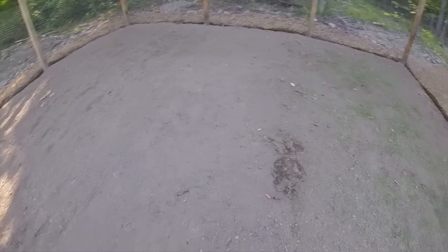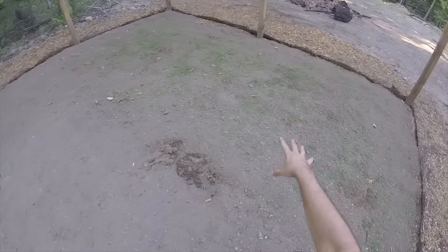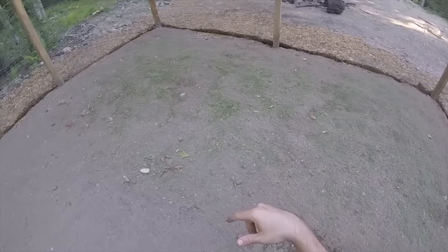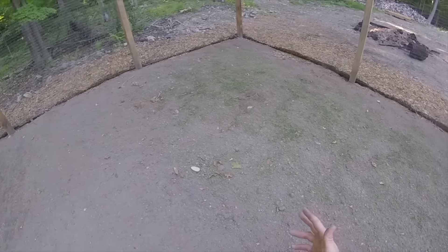Since we are decomposing wood chips underneath this soil, we were told that at least for this year we should plant some nitrogen-fixing crops. We don't have good soil otherwise. My brother-in-law told me about it — maybe you guys know better. Tell me what's good for nitrogen fixing.